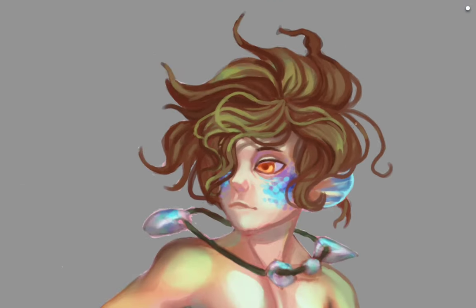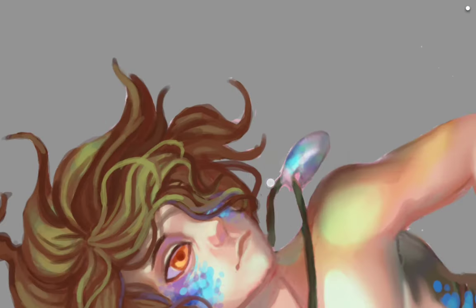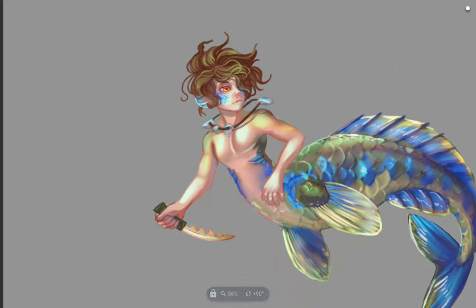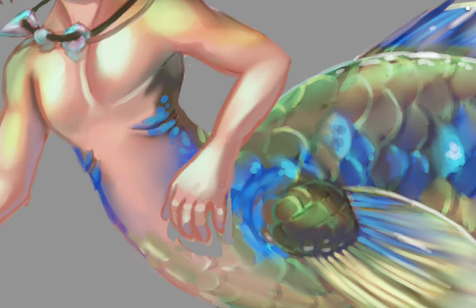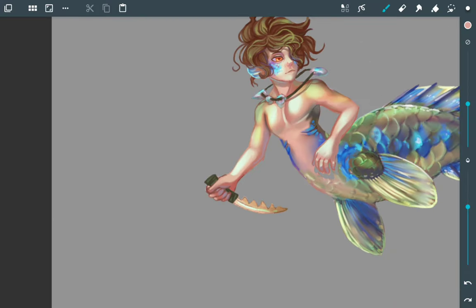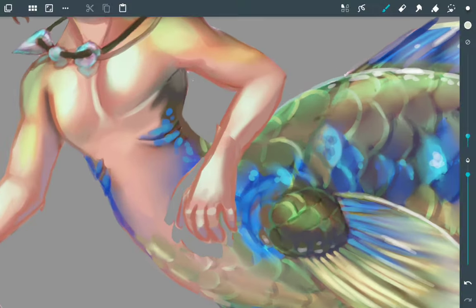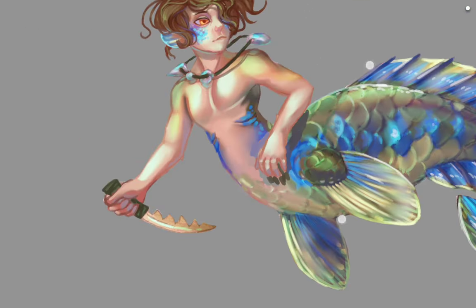Now that the eye is fixed, I continue having fun with the hair — adding lots of little strands floating around and mixing in surrounding colors. The hair is pretty much done. I add a shadow to his mother of pearl necklace, and the arm was bugging me — I make it too fat, then thin it again, reposition it, and add a shadow from the arm casting onto the fish body.